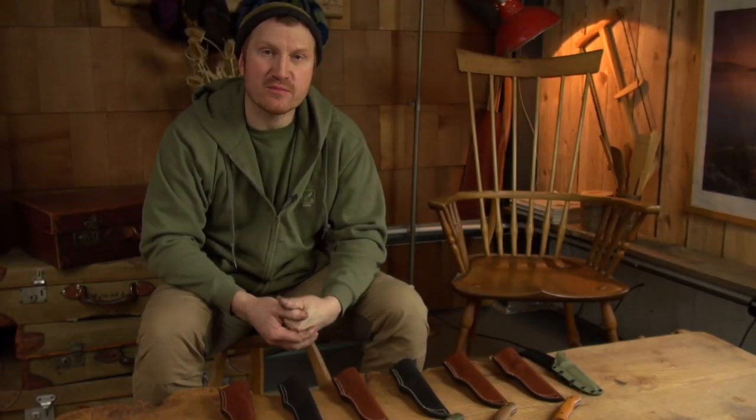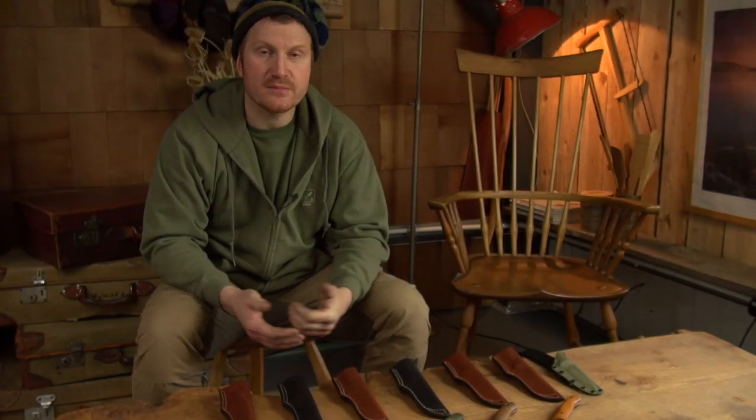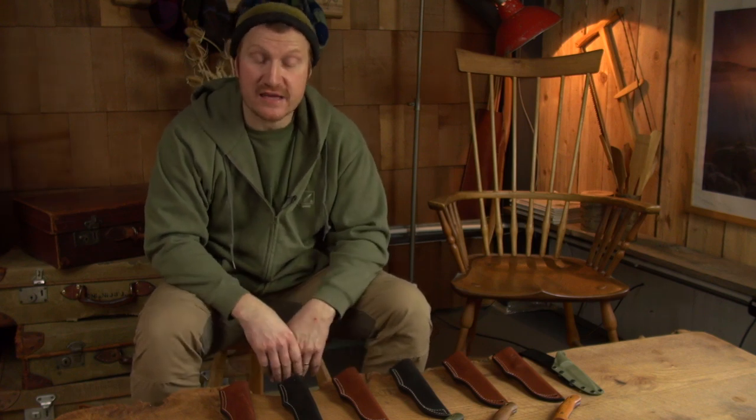Hi, Ben here and welcome to another Work in Progress Wednesday. We're upstairs in the workshop where we normally have our coffee breaks and we get to use some of the furniture that we've made over the years.